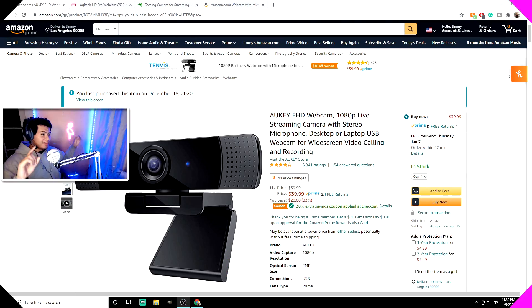I feel you guys should be looking at this. It says $39.99 but you press the coupon and it ends up being like 30 bucks for a really good webcam. For the price, you cannot be mad at this. If you look anywhere else, it rivals something like a Logitech — you really can't be mad at this.